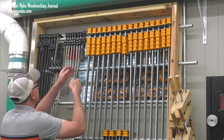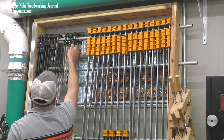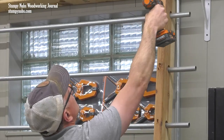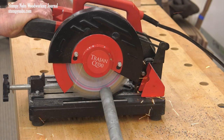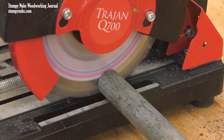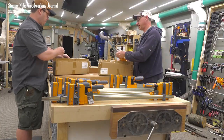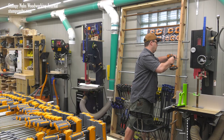Mistake number two was for me to cheap out and use conduit instead of proper steel pipe, which would have supported a lot more weight. So here we are, a year later, swapping out some of that conduit for heavy steel pipe, which I salvaged from some old pipe clamps that I don't use anymore because parallel clamps are way better. And it just so happens that I recently got some more parallel clamps, which is why I decided to pull the trigger on this rack upgrade.